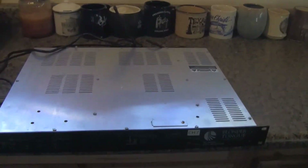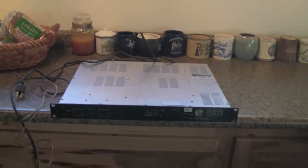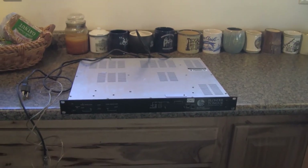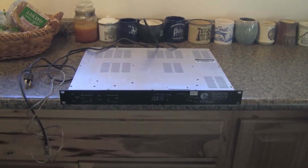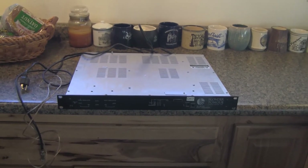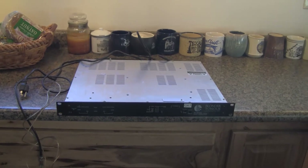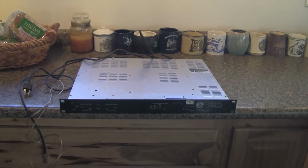This is my Blonder Tongue Agile modulator that I was going to use, and it actually put out enough RF that if I put an antenna on it I could transmit to the television sets in my house, but I had to sit down and realize what it is I wanted to accomplish. As a transmitter, it just didn't work out well.